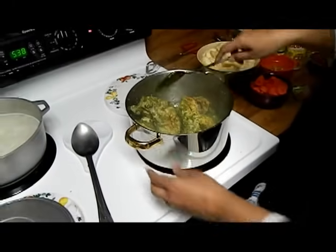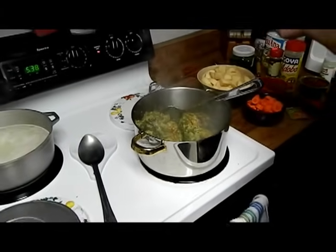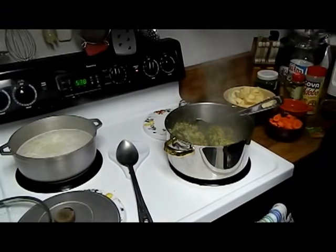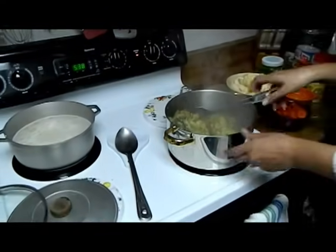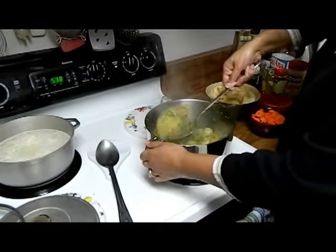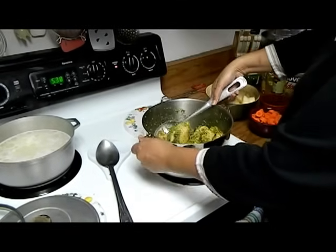For people that have watched my sofrito video and made their own sofrito — I recommend that you freeze it in cubes — that would have been four to five cubes. So it looks brown and green right now.